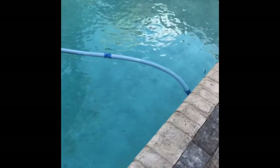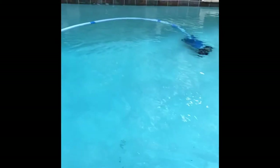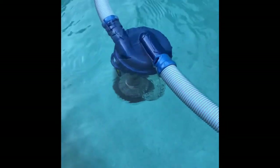Go ahead and take that back to the pool. Always submerge it first — our pole just turned off, but always submerge it first. Then go ahead and click everything together.